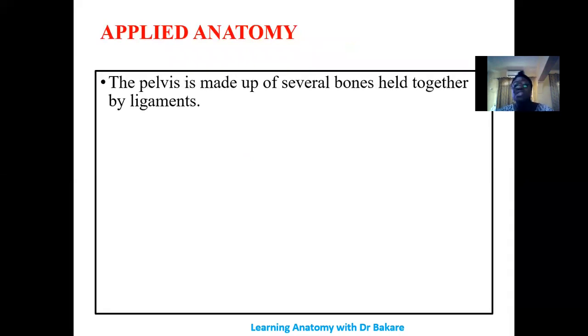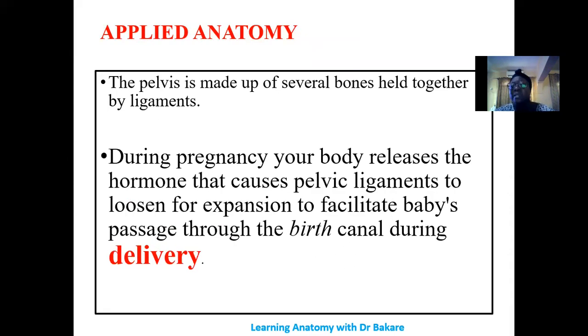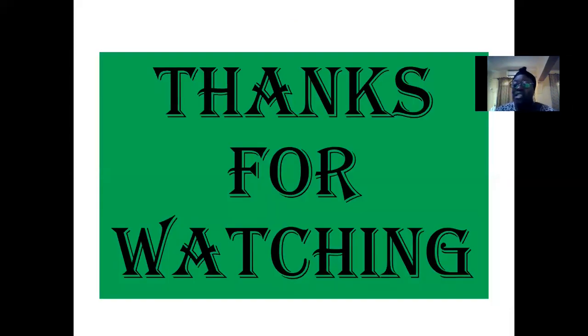In terms of clinical application: several bones are held together to form the pelvis, and this pelvis is very important during childbirth. A number of ligaments reinforce these joints, giving them strength and structural support. But during childbirth, there is a release of a hormone called relaxin, which helps to soften these ligaments, affording some form of expansion so as to allow the baby to pass through during the process of birth. Thank you for watching.